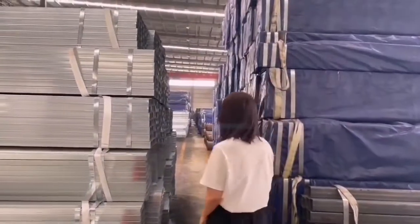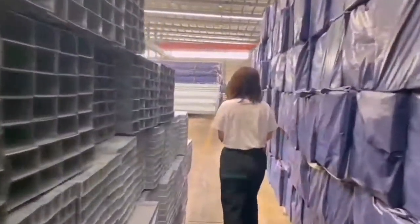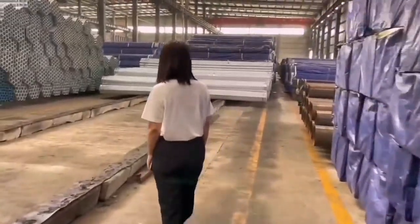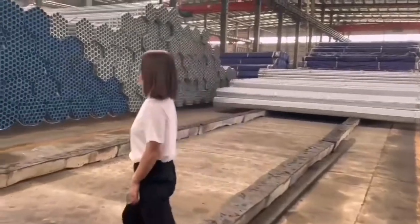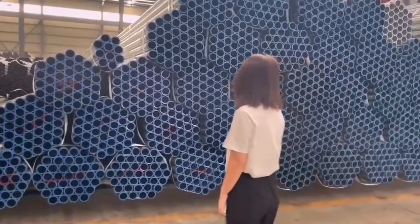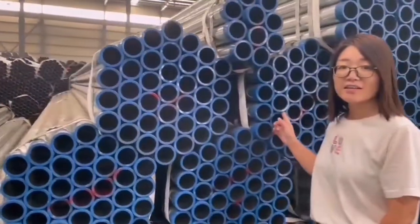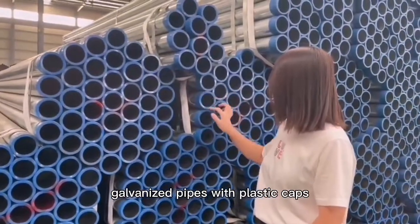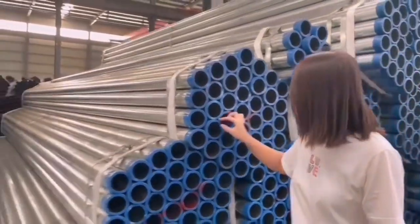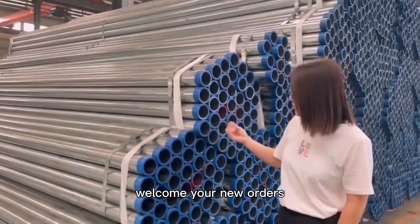Come here, I will show you the cargoes. Galvanized pipe with plastic cups to protect the pipe end. Welcome new orders.